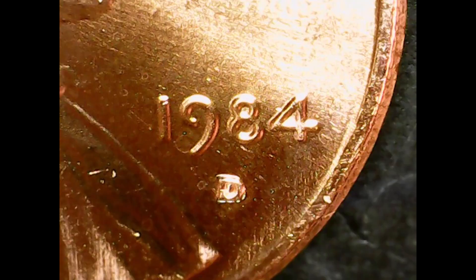As you can see, it's quite clear. For the 1984-D one cent, there are Double Die Obverse varieties that have been recorded.